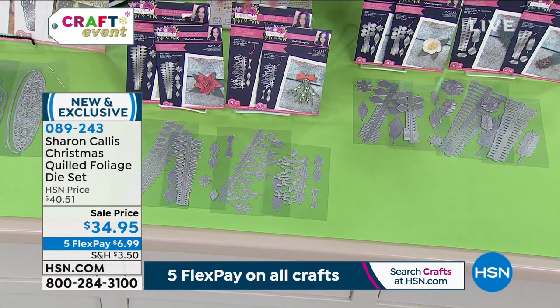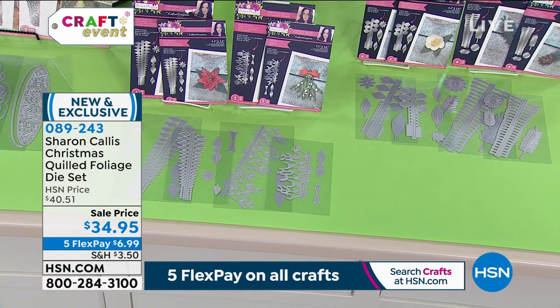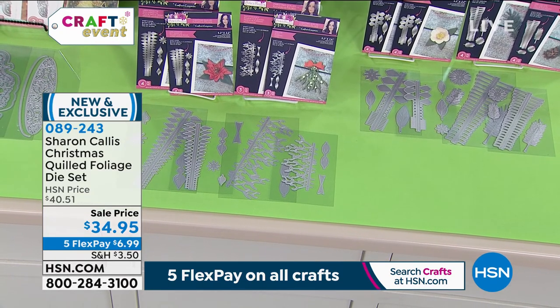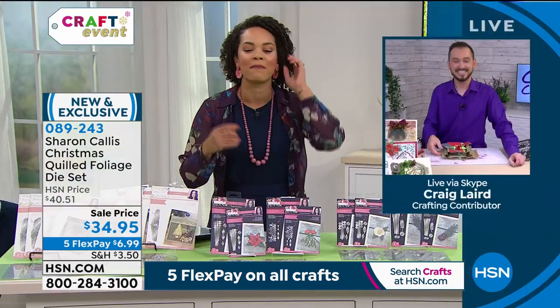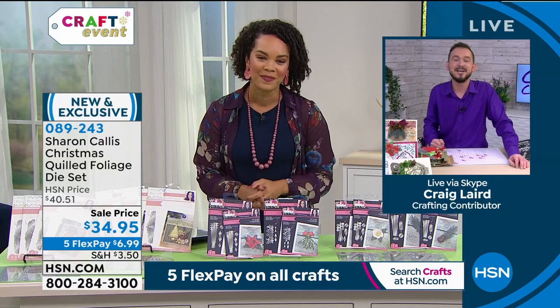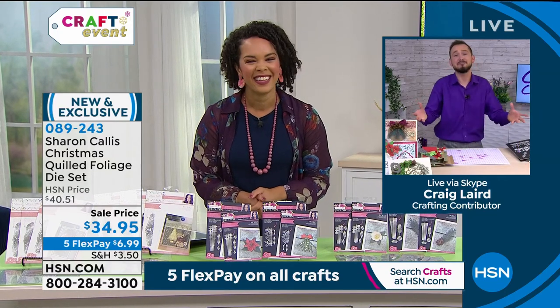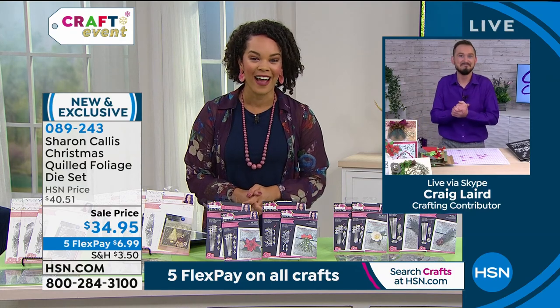Remember, we only have a few hundred left in both. Item number 089243. Take advantage of that sale price and the five flex payments — get it home for just under $7. Thank you so much for those beautiful demonstrations, Craig. It's been an absolute pleasure. I am back throughout the day on craft day. We'll see you later!